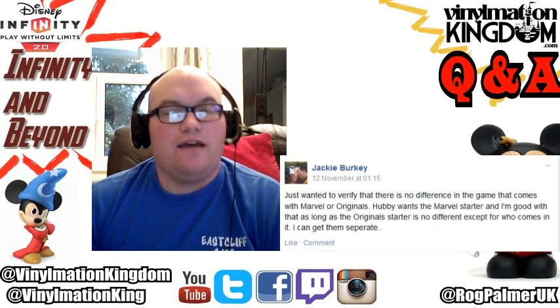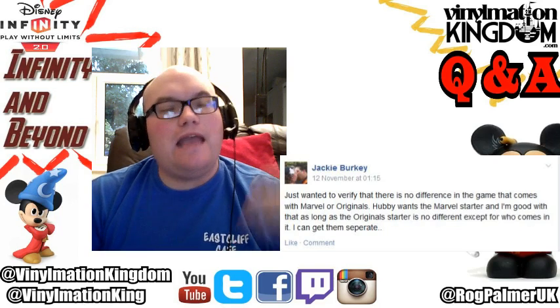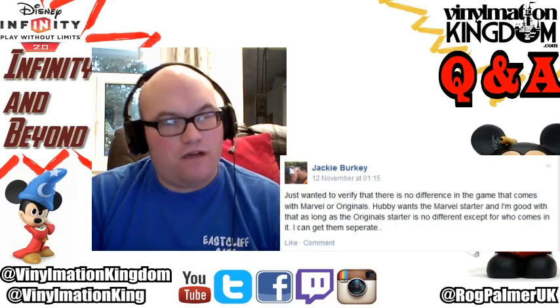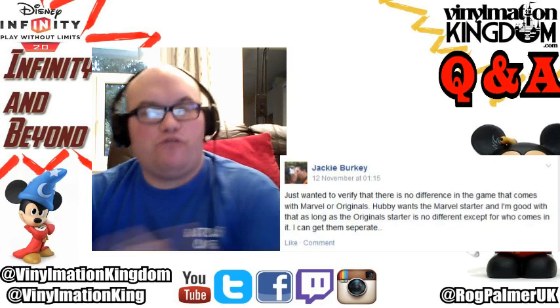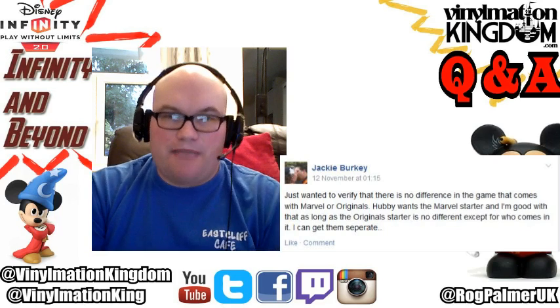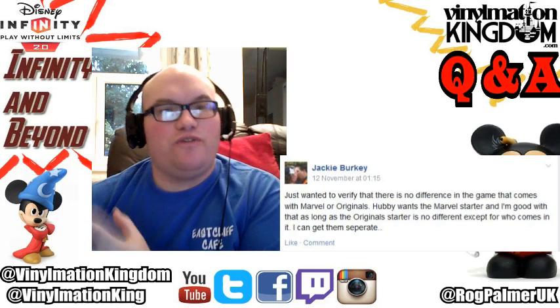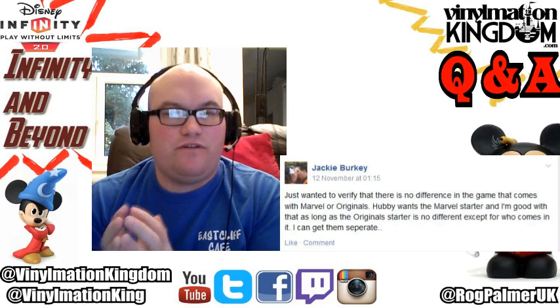They're purely there to enable you to choose your option. So if you're a Marvel fan you can buy the Marvel, if you're a Disney fan you buy the Disney, or you can buy the digital - they're all the same. The only difference with those starter packs is what you get in them; the actual game itself is no different.